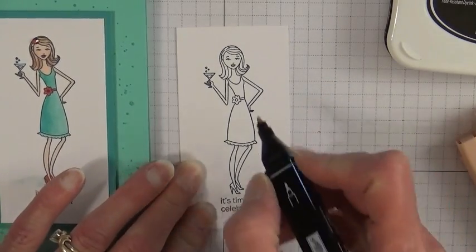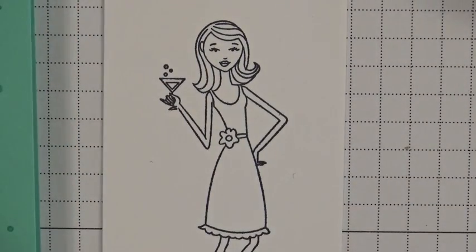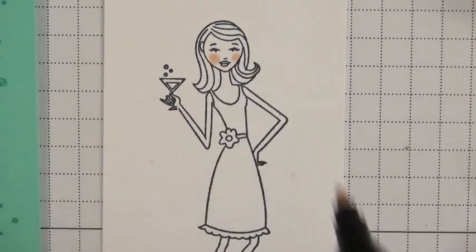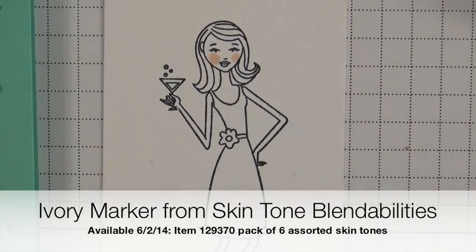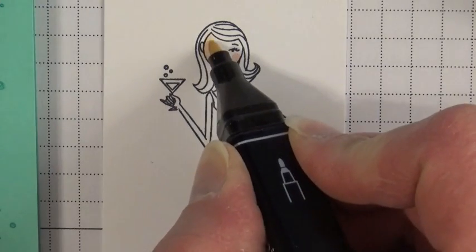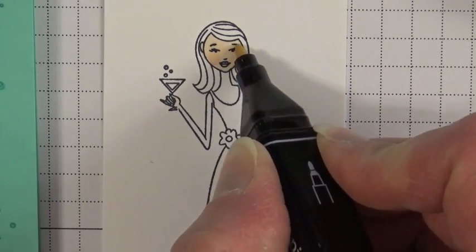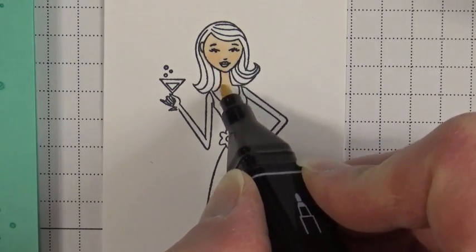I have my fine tip and I'm going to start with the blush. I'm going to do her cheeks — just two circles. Don't worry about the harsh lines; we're going to blend those out when we add the lighter color, hence the name BlendAbilities. Now I'm going to go to my Ivory marker and work in a circular motion all over her face, particularly on the cheeks where I put the blush, to blend that in so it's not so stark. Then I'll go on and color the rest of her body.